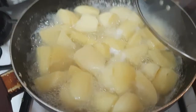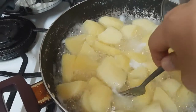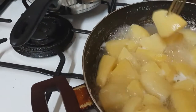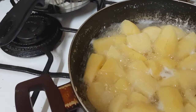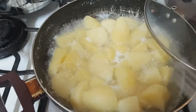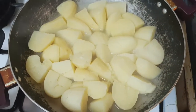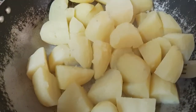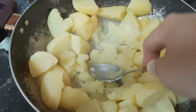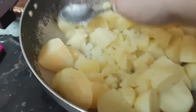Magbabalik. After 15 minutes, medyo malambot na yung patatas natin. So, pwede na ito — mga 15 minutes lang. Dudurugin na natin ito. Tatapon lang natin yung pinagkuluan. Bago natin siya dudurugin. Dudurug-durugin na natin, no?